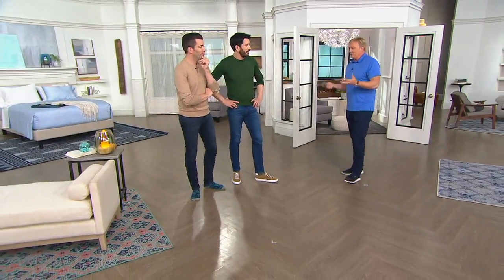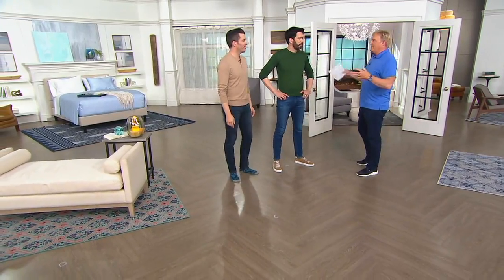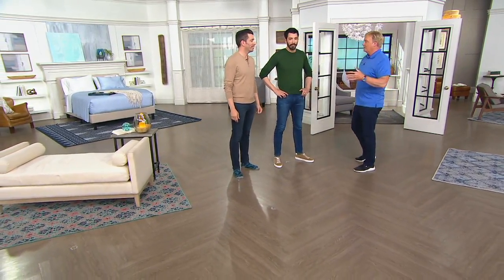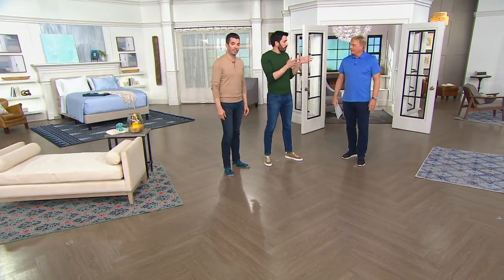This is like your show — you're doing a room makeover from before to after. What's one of the first things? Well, you have a boring space. Your area rug can define a space. It can transform a room.